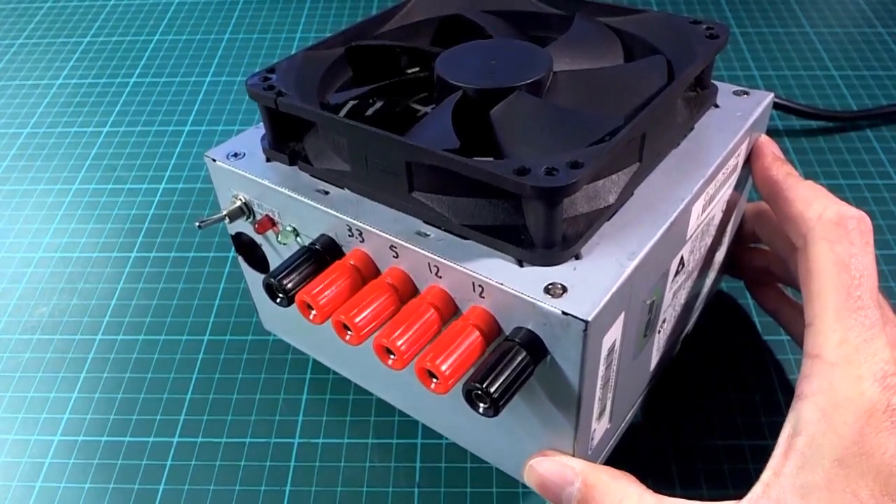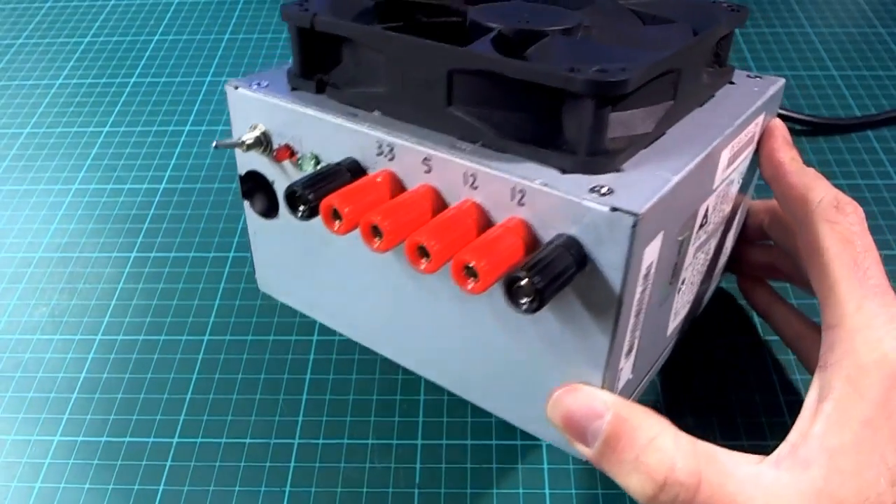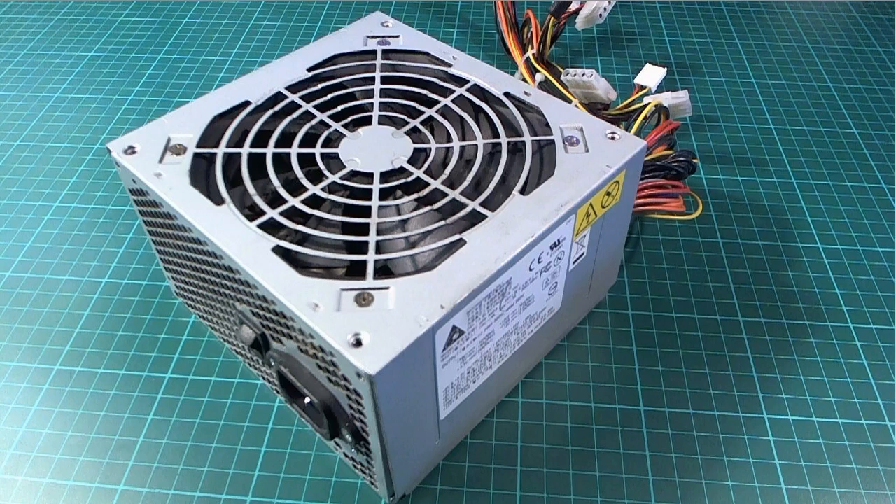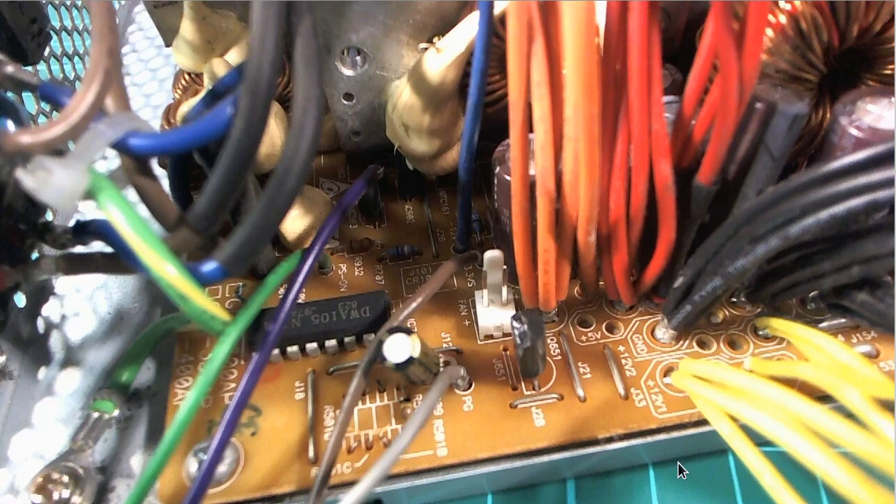I'll put a link in the description to a video which is going to be much better than the one you're watching right now — he goes over all of the details of the wiring that you're going to find in here. There are a lot of wires but it turns out that most of them are kind of the same actually. The guy in the video started with a slightly different one — I wanted to get one that had a larger fan on top, the 12 centimeter fan, because they're really nice and quiet. The one I got had a switch on the back already, so that was quite nice. The guy in the video had to make a switch for his unit. All the wires are pretty much the same — these three or four orange wires are actually going exactly the same place and most of the other ones are all just joined together as well.